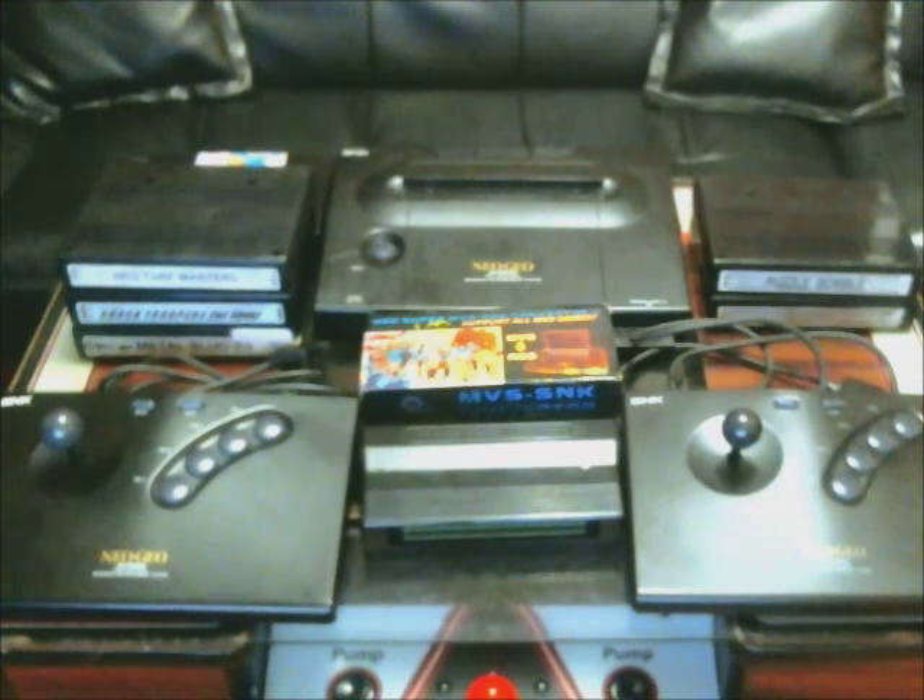Hey everyone, this is Joshua NYC. I'm here to do a review of the Neo Geo MVS to AES converter. The Neo Geo MVS to AES converter was developed by the Neo Team in 2006. I purchased this at the Neo Geo store — it was about $250. The converter allows you to play the Neo Geo MVS arcade cartridges on the Neo Geo AES home system.